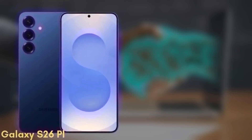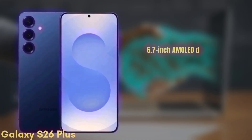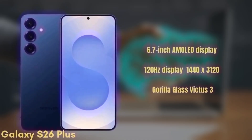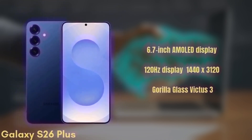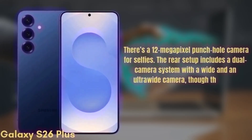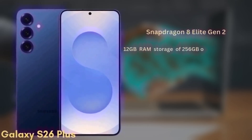Next we have the Samsung Galaxy S26+, which may also be known as the S26 Edge. This one will come with a 6.7-inch Dynamic AMOLED display with similar improvements in brightness and color accuracy, a 120Hz display, HDR10+, and a resolution of 1440x3120, protected by Gorilla Glass Victus 3. There's a 12-megapixel punch-hole camera for selfies. The rear setup includes a dual camera system with a wide and ultra-wide camera, though exact sensors are still under wraps. It's powered by the Snapdragon 8 Elite Gen 2 with 12GB of RAM and storage options of 256GB or 512GB, UFS 4.0.